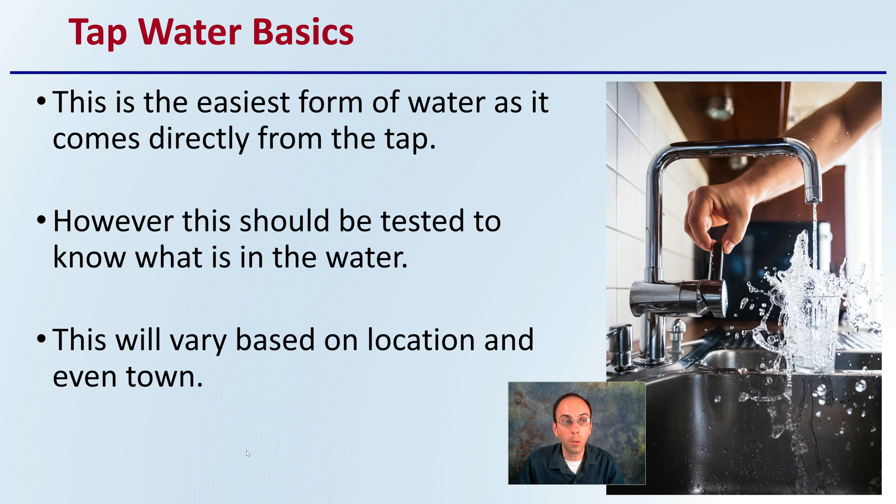The basics of tap water or city water is that it's the easiest form of water, as it comes directly from the tap, so many growers mainly have access to this. However, it should be tested to know what is in the water. This will vary based on your location and even within your town.